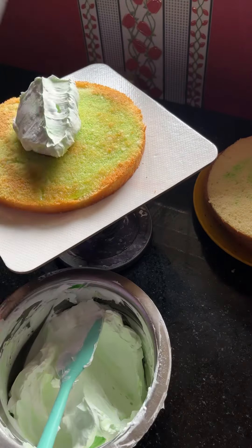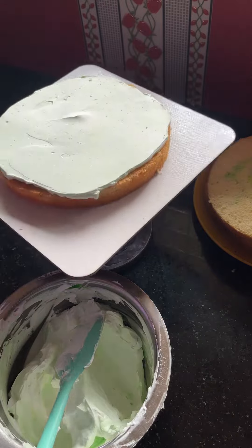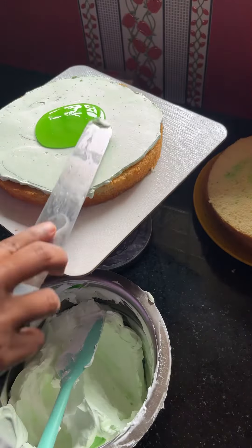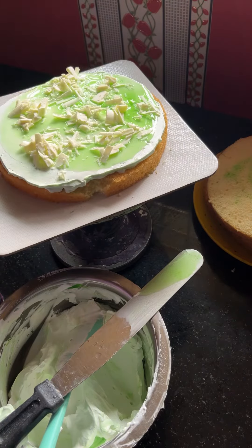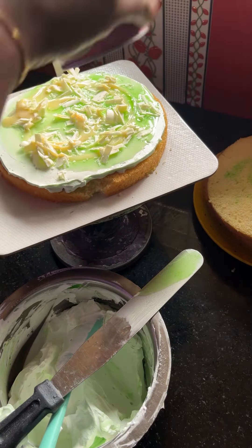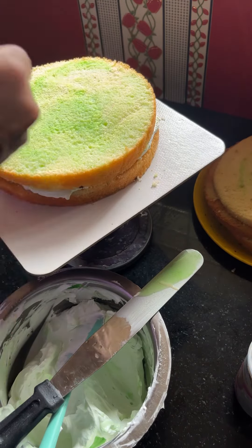We have a little bit of taste. We have a crumb coater and white chocolate. We have a filling in the filling. We are going to get a new video to our website.